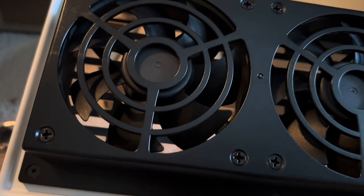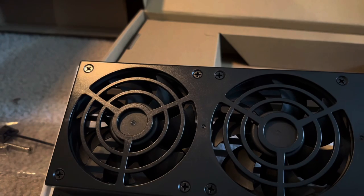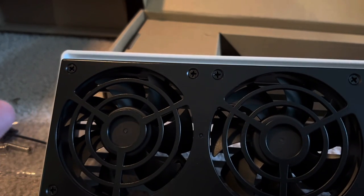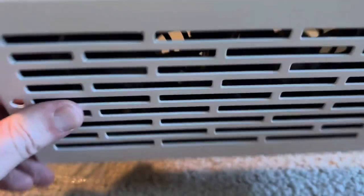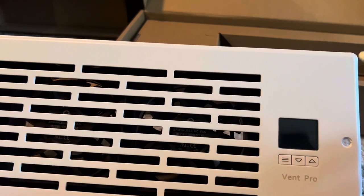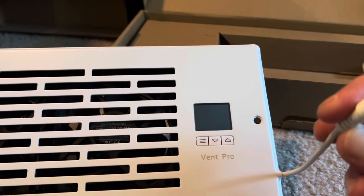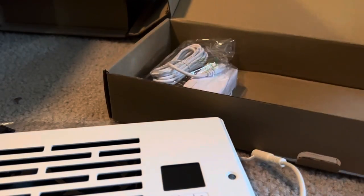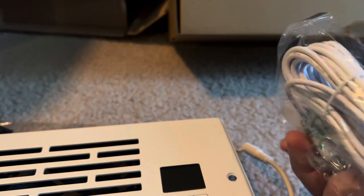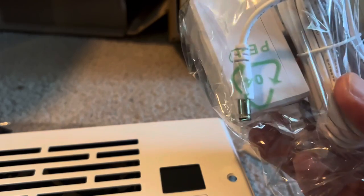Maybe the airflow would turn the fan blades even if it's not powered on, which would then increase the air output from the register without even needing power to it. There's what looks like an AV input, and we also have our power cord. So I'm going to show you the register we're about to install and see if we can get this thing going.